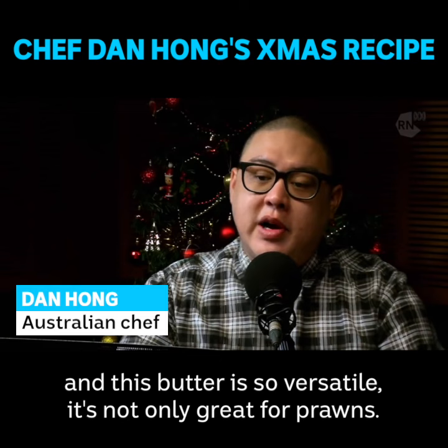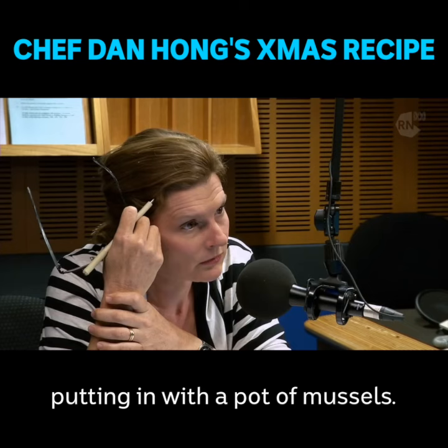And this butter is so versatile. It's not only great for prawns — it's great for steak, it's great for fish, it's great for putting in with a pot of mussels.